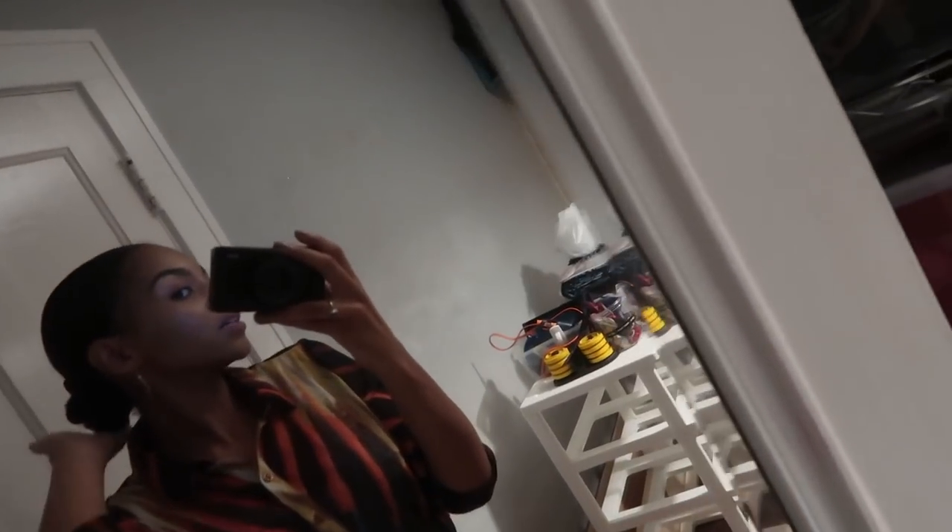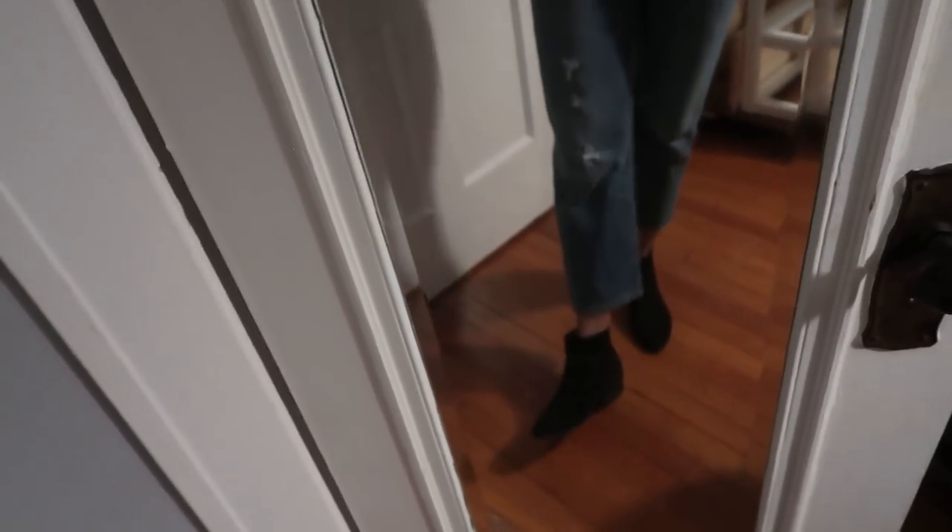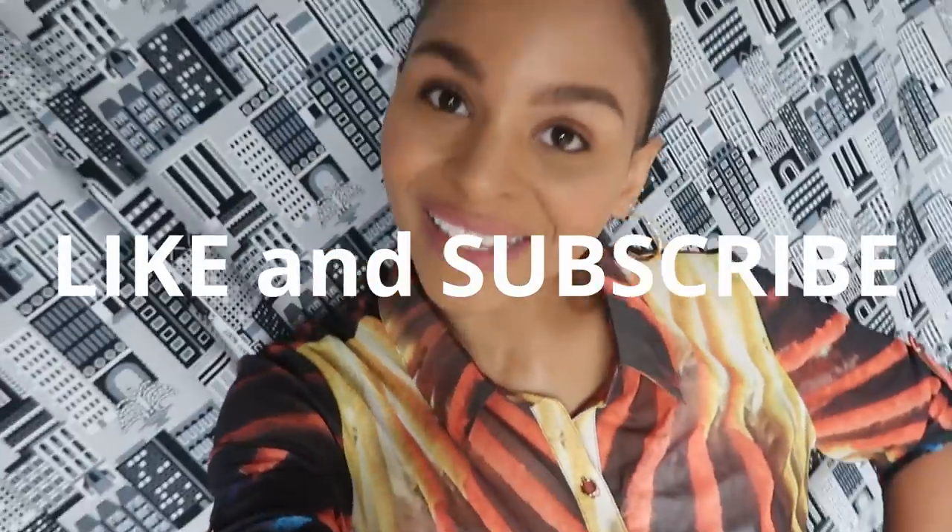Good job, grandma — this shirt is amazing! It's definitely my cup of tea. I decided to pair this outfit with my Steve Madden boots. That's the finished look. That's the end of my first YouTube video — I hope you enjoyed it. Please like and subscribe and I'll see you next time!